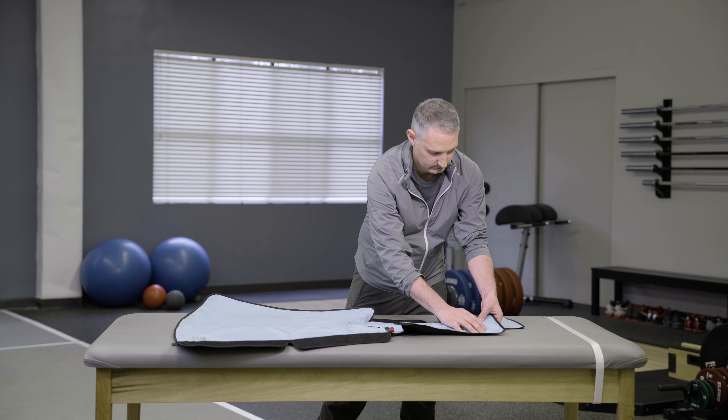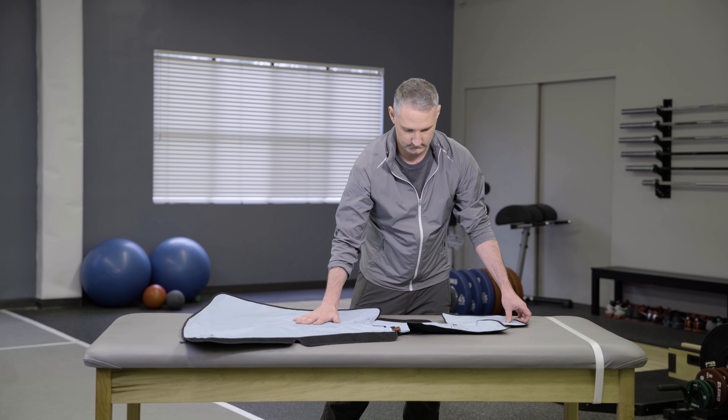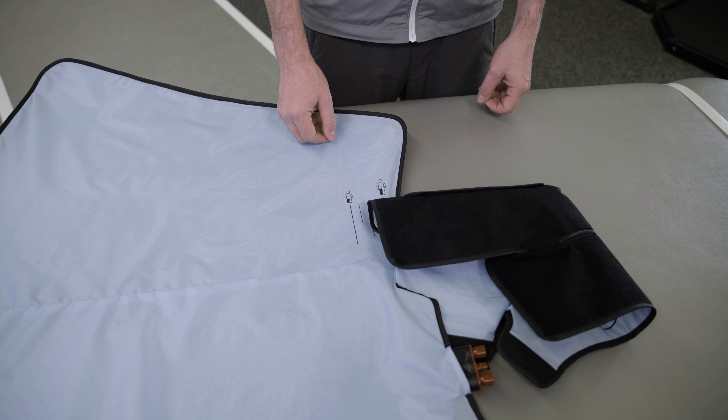Each full leg boot is designed to accommodate various inseam lengths. An assembled wrap comes ready to use with a standard length. You may adjust the length to be either longer or shorter.